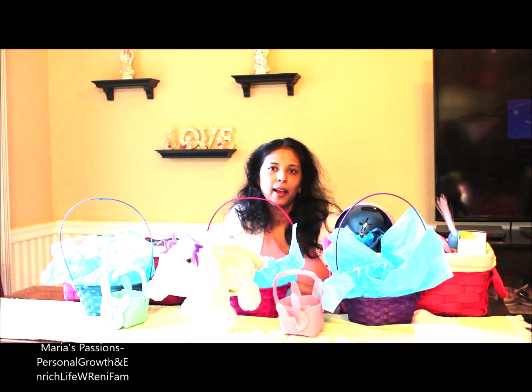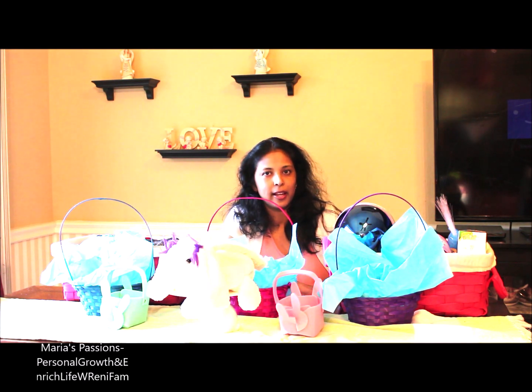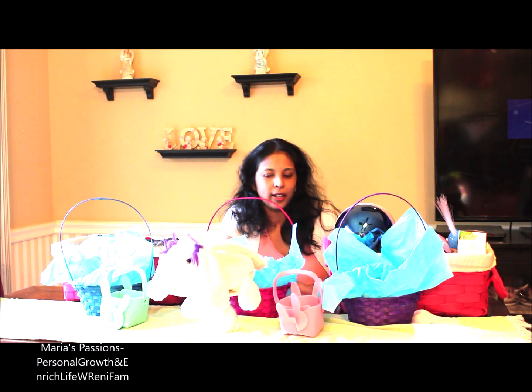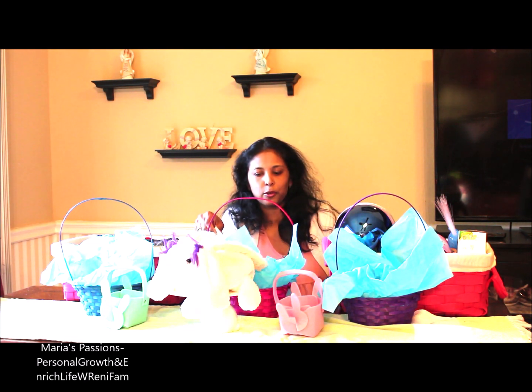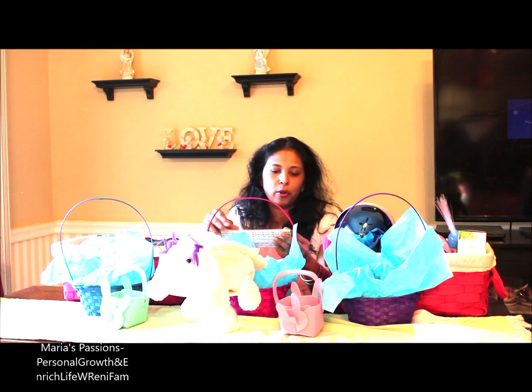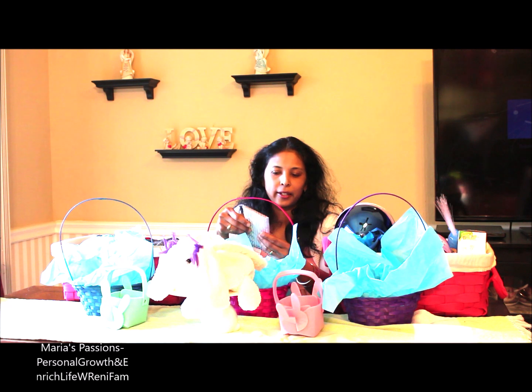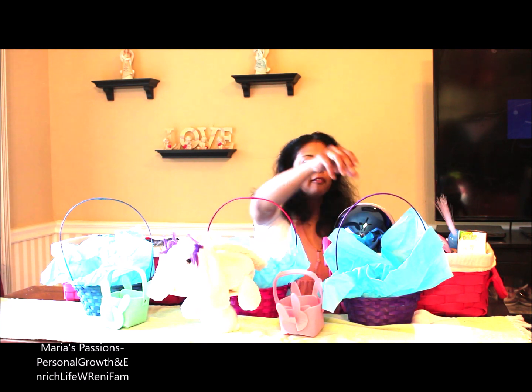Hello and welcome back to our channel. Today I'm going to show what I'm going to add to my kids' Easter basket. Easter basket is a tradition followed here in the US and European countries. We do not follow this in India much. I just got some items to make an Easter basket and I wanted to show that and give an idea of how and what to put in an Easter basket.